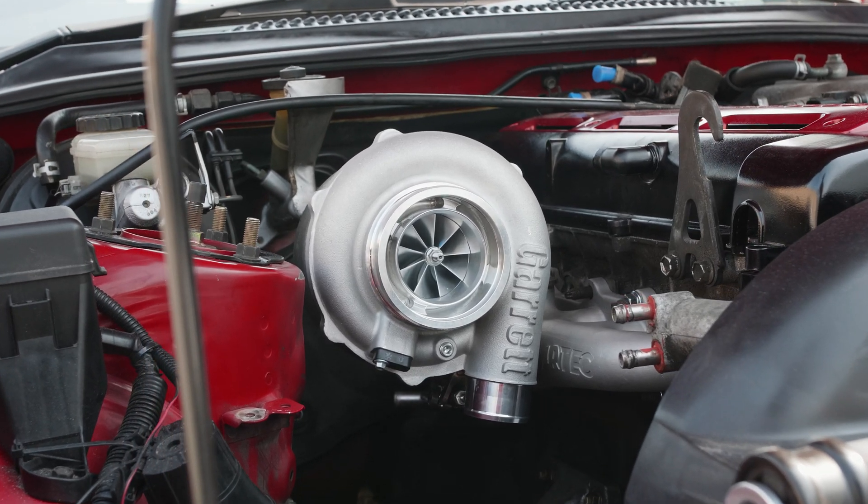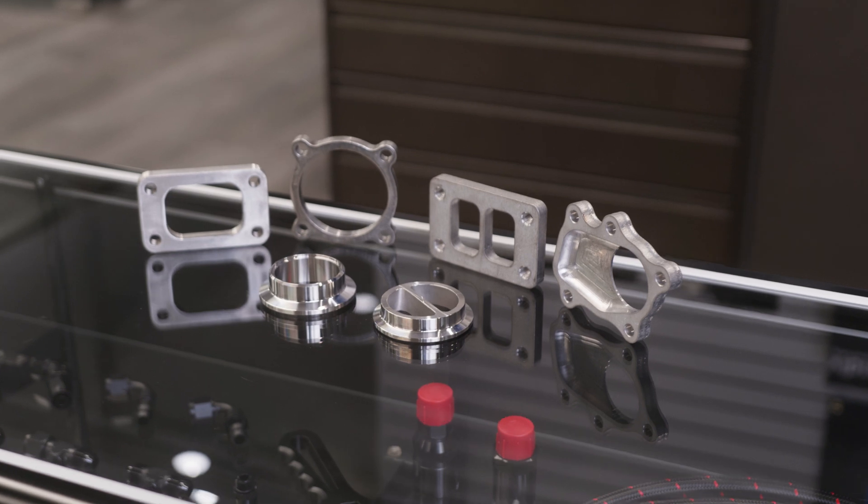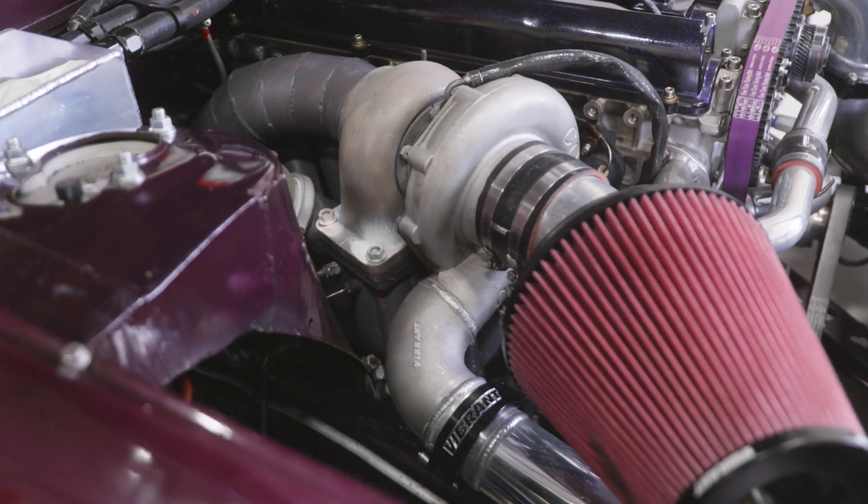Vibrant Performance turbo flanges are available to fit all of the industry-leading turbochargers including Garrett, BorgWarner, Tial, Precision, and generic T3 and T4 housings.